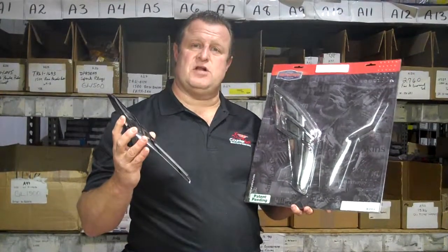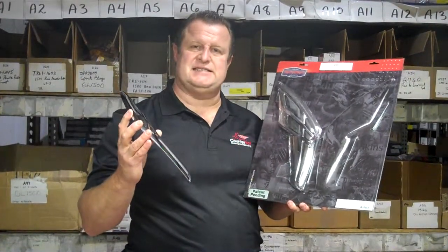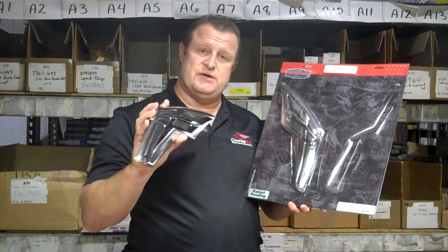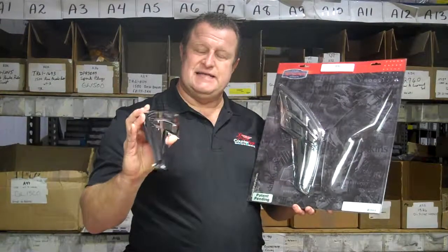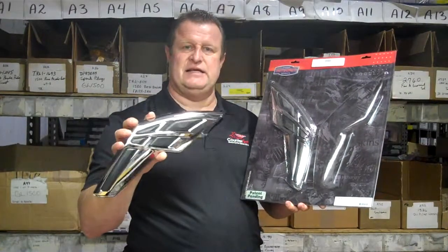How are you doing? Jim at Cromwell. I wanted to show you a little closer view of the 3916 tank cover. It also has the inserted rubber pieces for your knees so you don't scuff up the tank. They look great on the GL1800s.